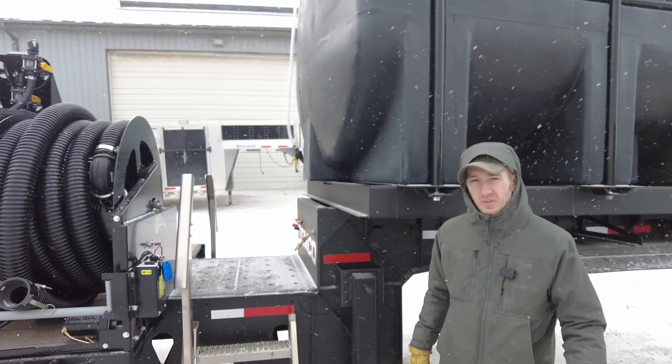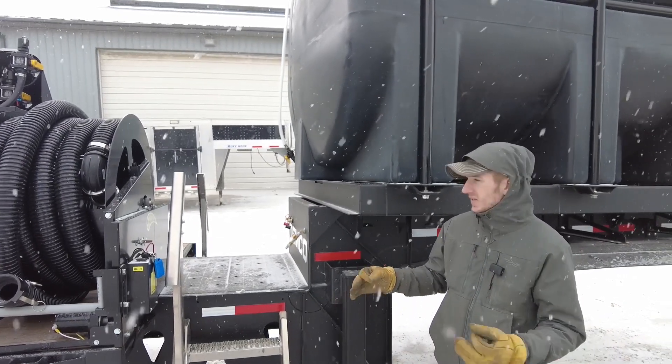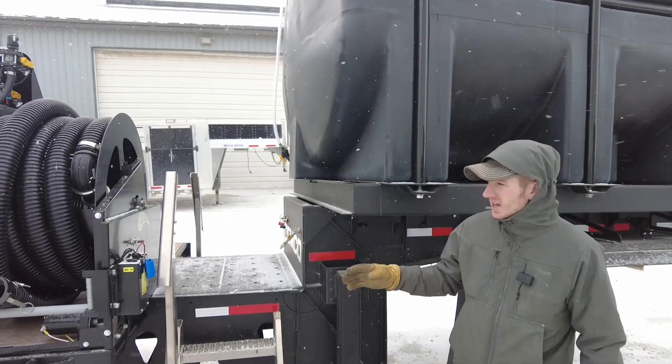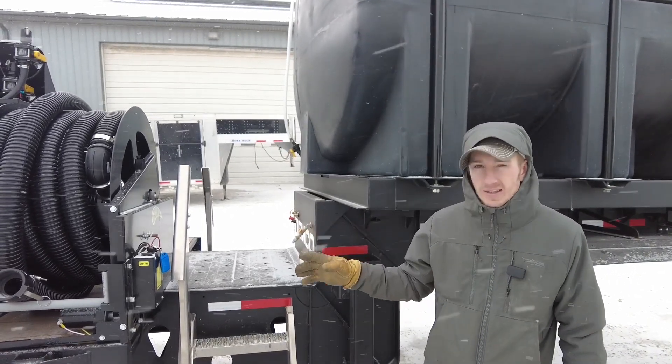Hey guys, Adam Fennig here with Fennig Equipment. You're tuned into the Talking Shed. This is video number three of this trailer — we're doing an awesome upfit on this thing, and I think we've finally got it done.